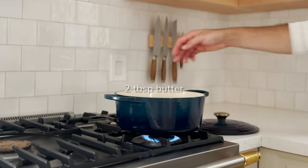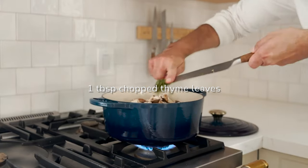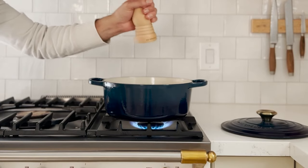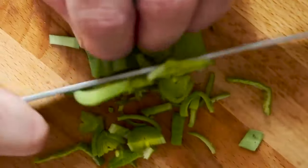Now on to the soup. Melt butter with olive oil over medium-high heat, then add your mushrooms, tarragon, and thyme and give it a stir. Season with salt and pepper and remove a cup of the mushrooms for serving.